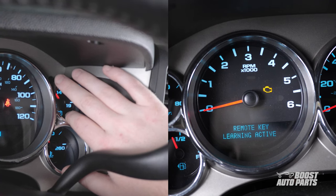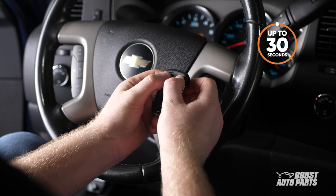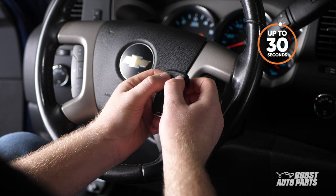The display will read: remote key learning active. Next, take your Boost Auto Parts key fob and press and hold the lock and unlock buttons together for up to 30 seconds.